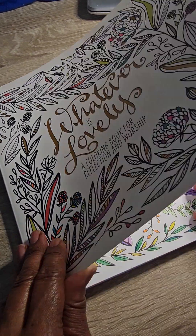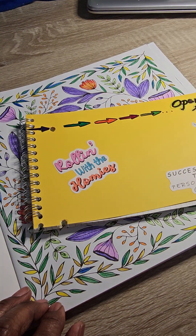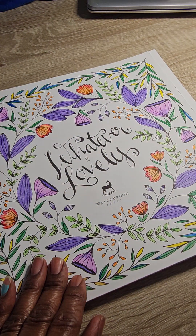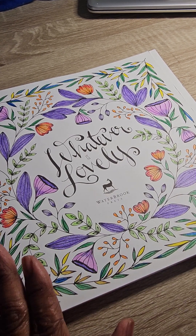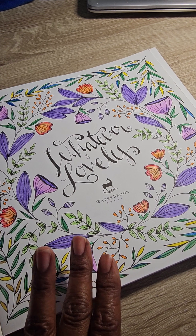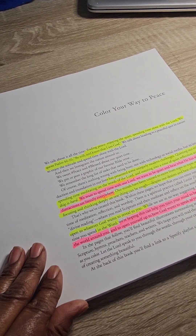Hello everyone. I decided I would just come and do a coloring page because I was trying to work in my grid notebook that I just parted and made two out of, and I was frustrated. So I said, you know what, let me just go ahead and do a coloring sheet and just talk about where I am. I bought a ton of things and this says 'Color Your Way to Peace.'